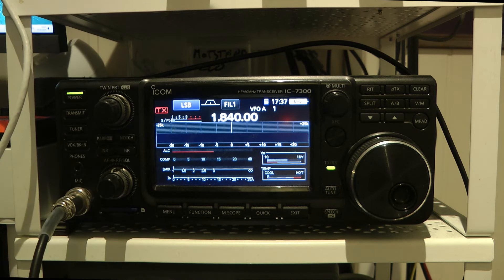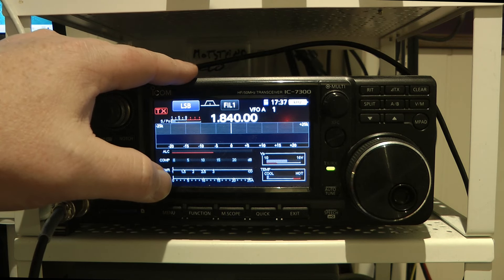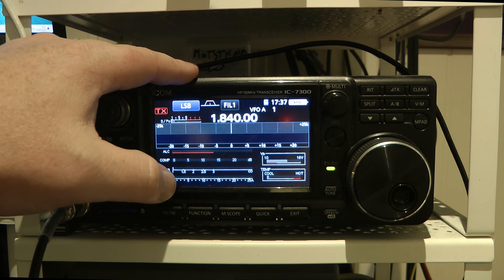And boom, you're back. That is how easy it is to make the IC-7300 a 50 watt G90 of sorts. I'm Morten, LB0FI. You're watching LB0FI Norwegian Ham Ventures.